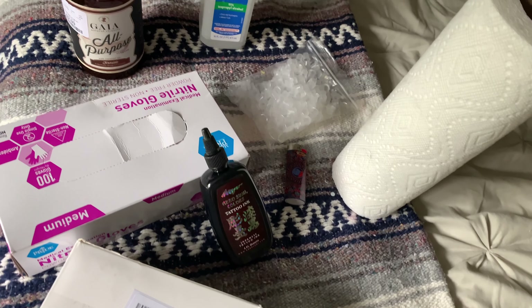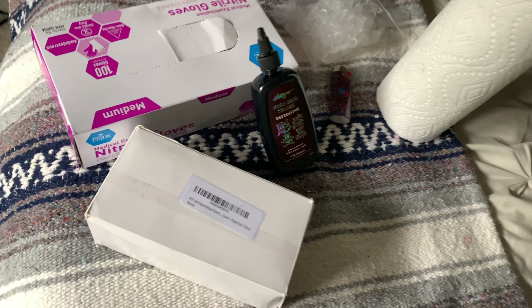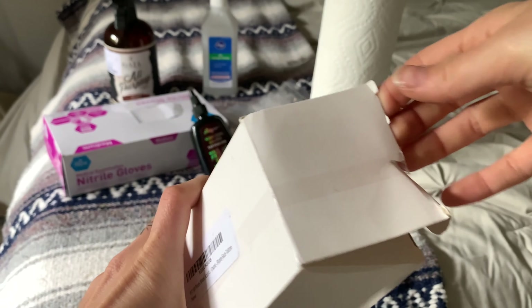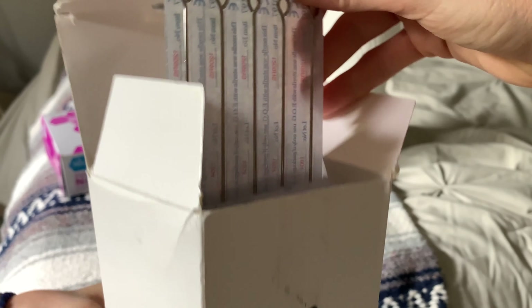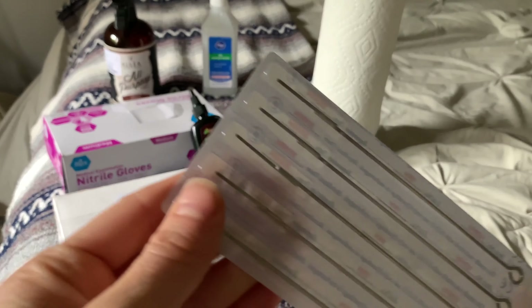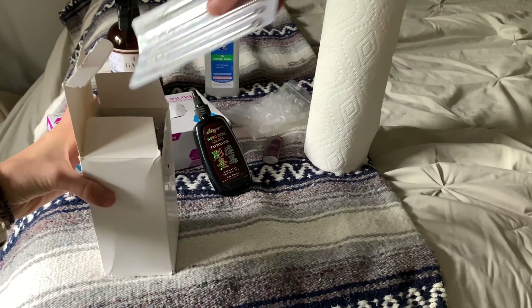Alright, so let's get started. First, we'll start off with all the supplies that you'll need. I picked up this box of needles from Amazon — it's a pack of like 100. They come in all different shapes and sizes. It's kind of scary that Amazon sells needles, but yeah.